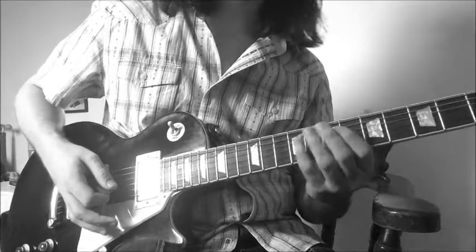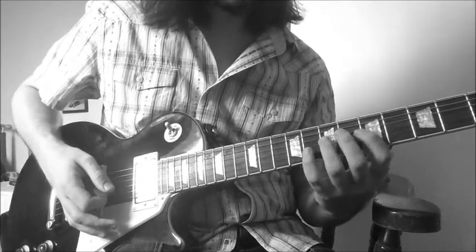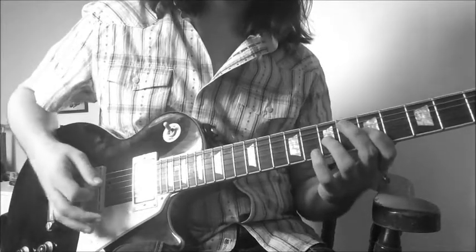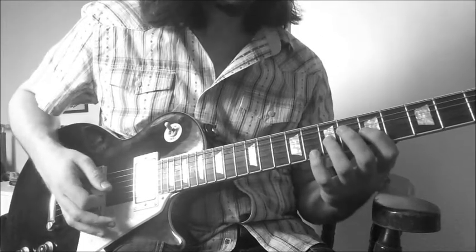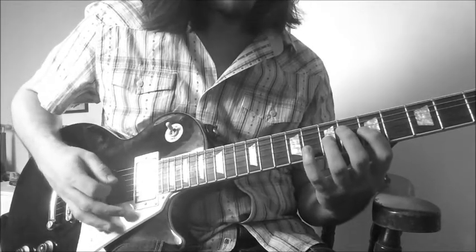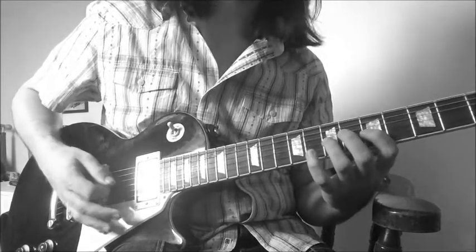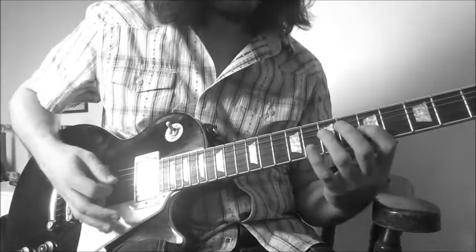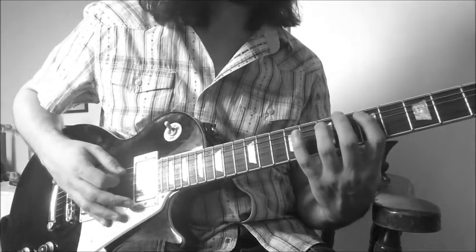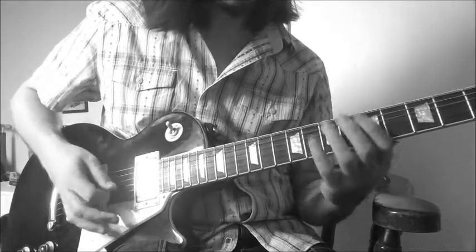After that, we're shifting again over four strings — another descending two-notes-per-string, similar to the last but over the low four strings. We'll be in position one, going up to the G string: 7-5 down-up on the G, then 7-5 on the D, the same 7-5 on the A, and then 8-5 on the low E.